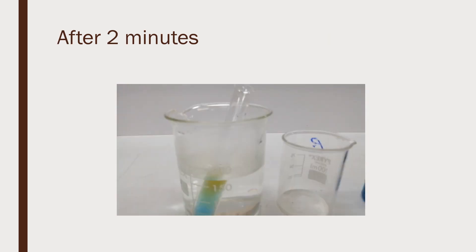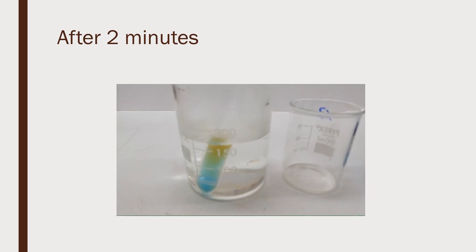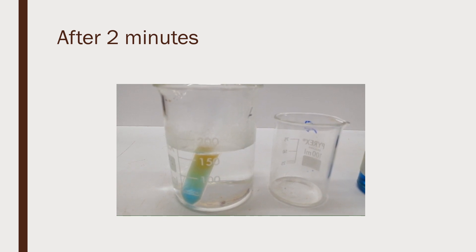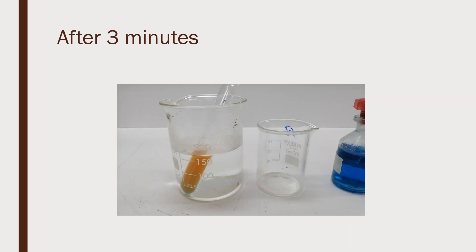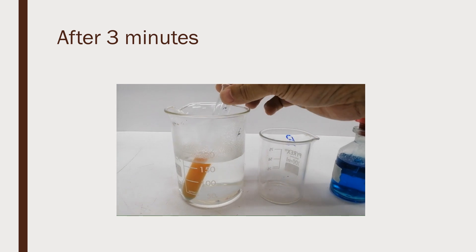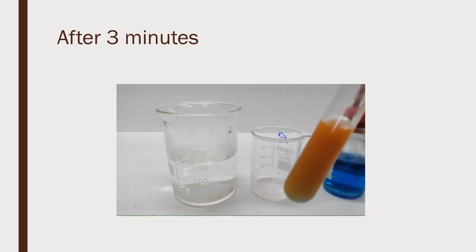After 2 minutes, our test sample turns from blue to green, then yellow. After 3 minutes, our test sample turns from yellow to orange. This indicates that glucose is present.